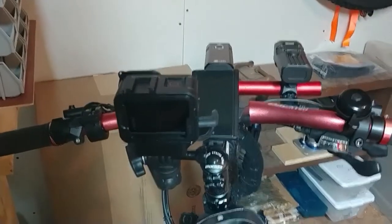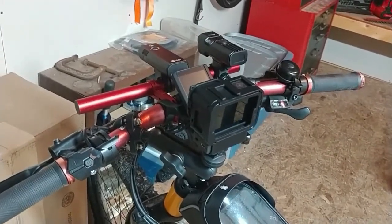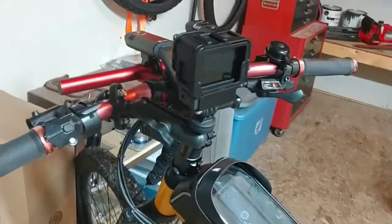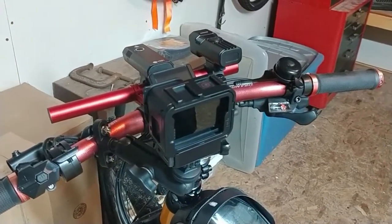This is where we're at right now. We have the Arcman V-Logging case mounted to the handlebars. It has a holder at the bottom for the microphone adapter, which we do have.